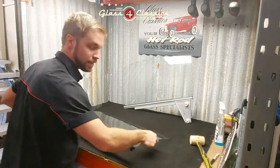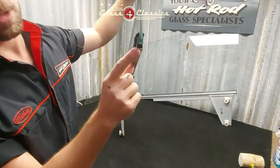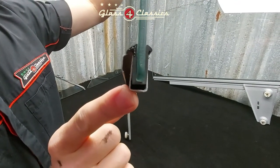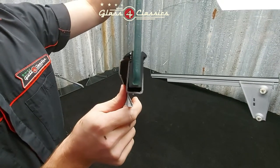Now that is done. The temptation with this is to keep pounding it home. If you come in close, the bottom of the rubber and the glass do not actually sit on the bottom of the runner. If you keep trying to knock it home, you're going to find that your glass ends up five mil short and does not reach the roof rail.